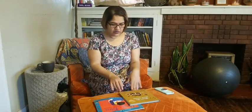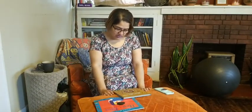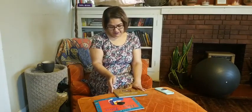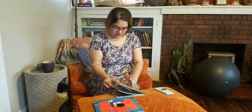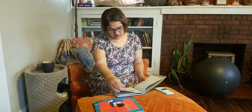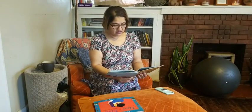This next book is called When We Were Alone, by author David A. Robertson, with illustrations by Julie Flett. So we'll get started on this and then we can talk a little bit more.